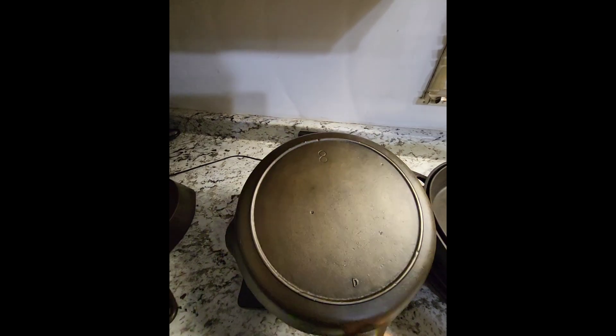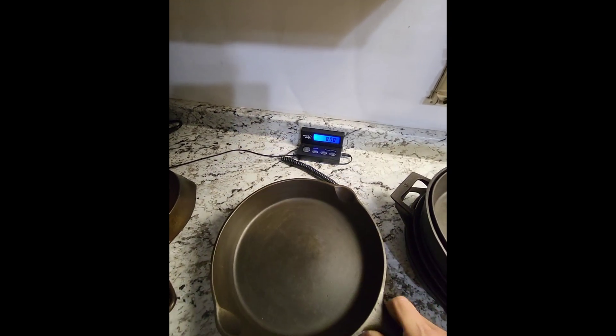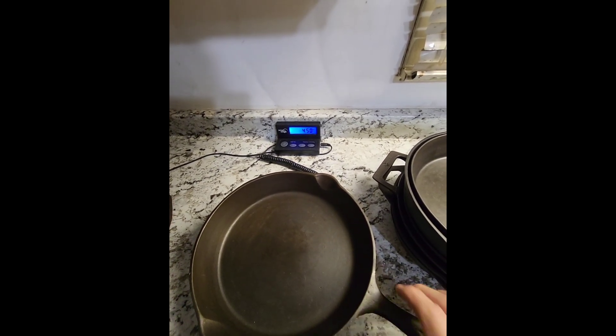Here's another old Lodge — this is a single notch eight with a raised mold mark. Put that on there and we're nearly to four and a half; that's 4.5 pounds even.